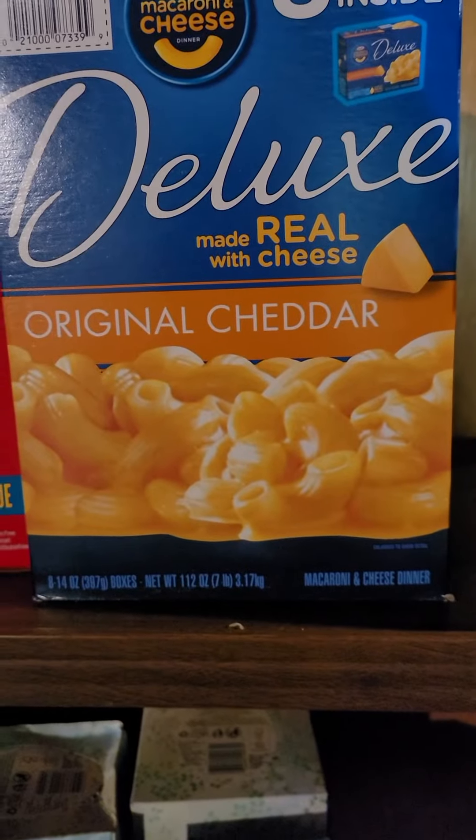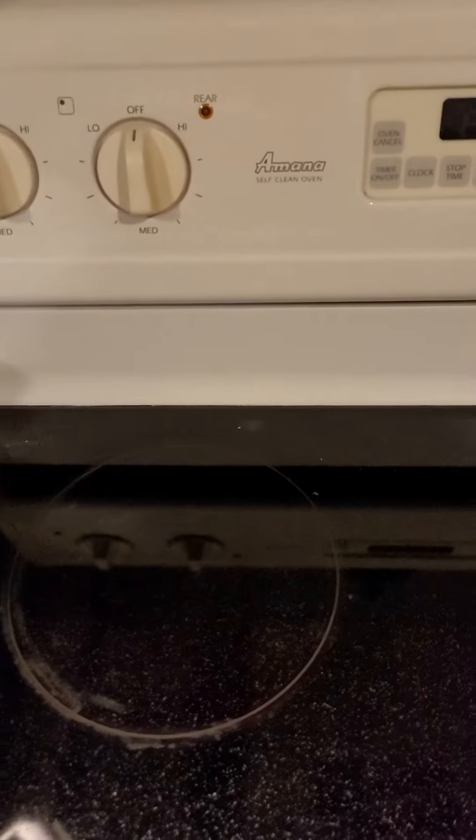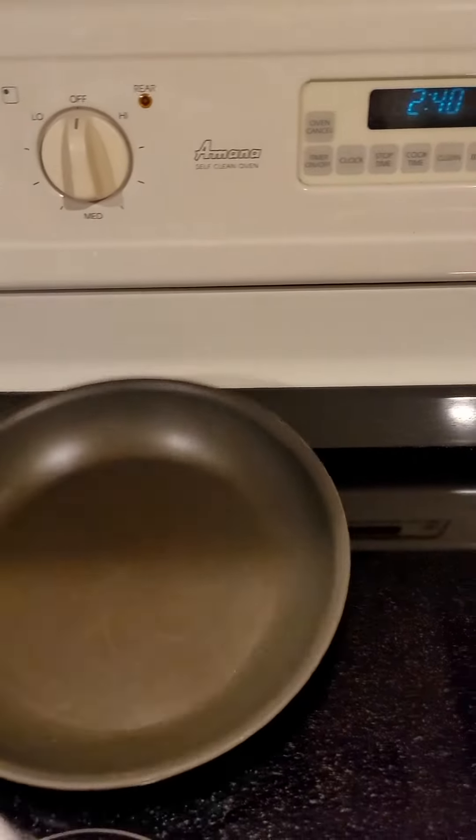I've been given some more directions to follow exactly. We're gonna make some dinner. Get the noodles. Alright, I got my noodles. Noodles deluxe.